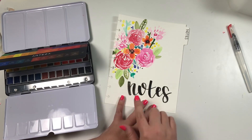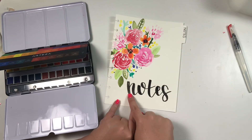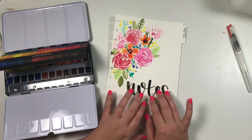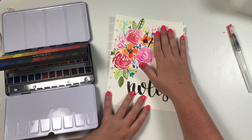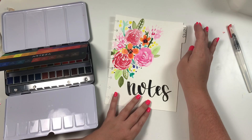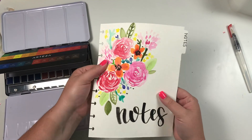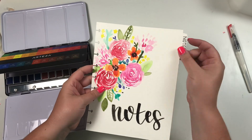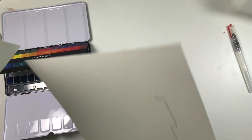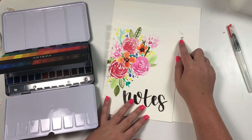I painted this — this is my first time to ever paint watercolor floral and I'm pretty proud of myself with how it turned out. I painted 'notes' on the bottom and I kind of love it. I may not do the exact same florals, I may make them look a little bit different, but I'm super excited. This paper is also really good for dividers because it's thicker, which is what you want — it makes it a little bit sturdier.